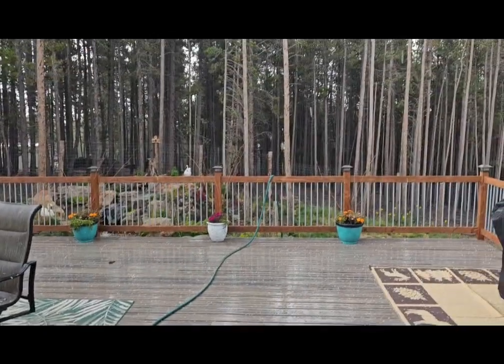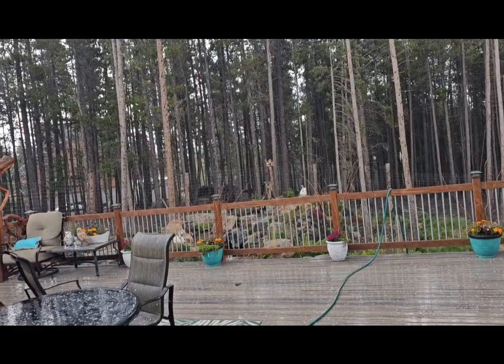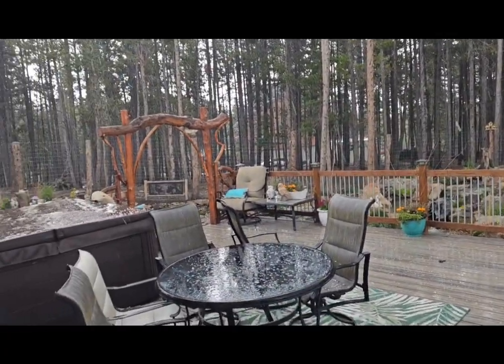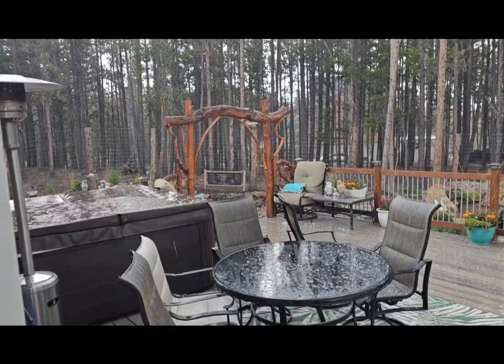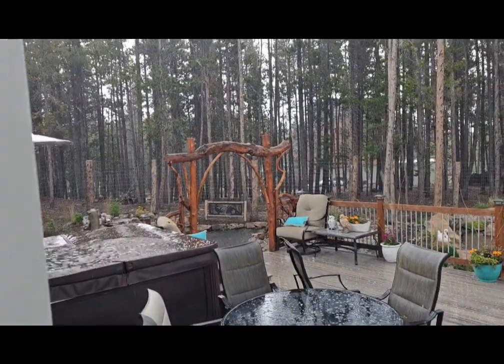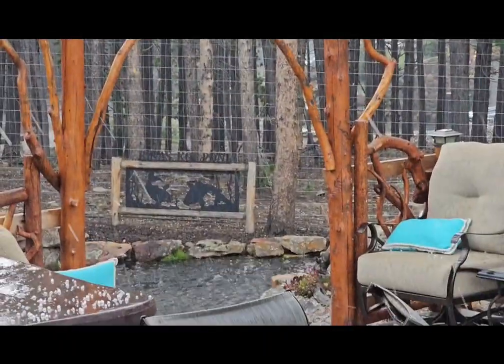We're having a little bit of hail. I can see it hitting the pond.